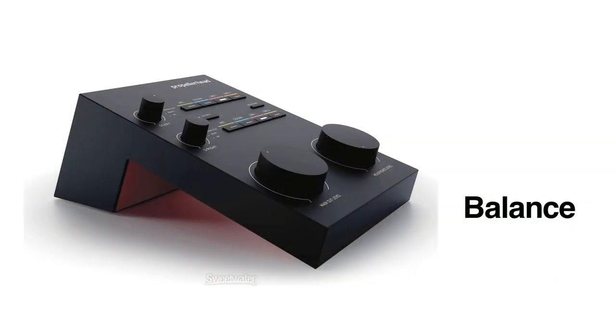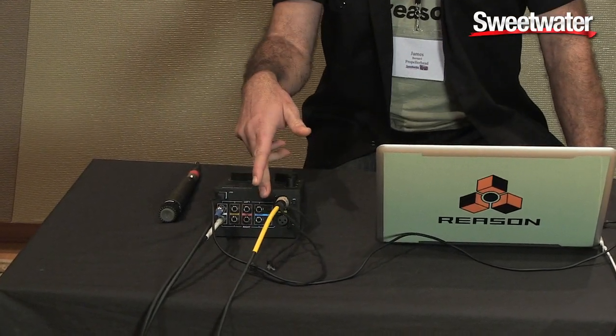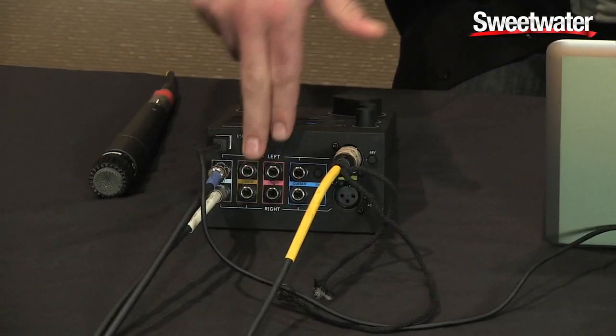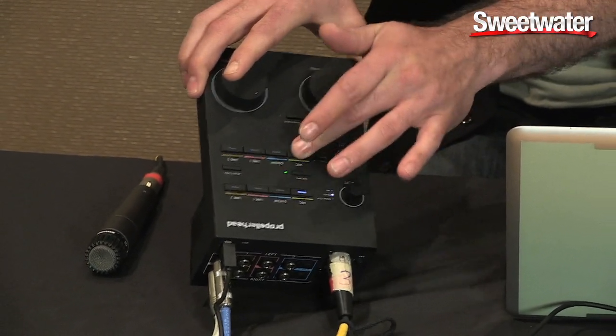Balance is a new hardware interface that we've created, which gives you two inputs and two outputs that you can record simultaneously. You also have eight inputs on the back side that you can connect all of your devices and have them connected at the same time. So you can have two mic pres, two guitar level inputs with pad, and then two sets of line level inputs. And on the top panel, you have the ability to select which input you're recording by just pressing these buttons.